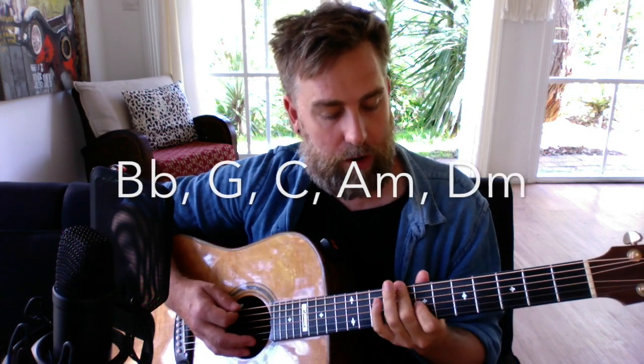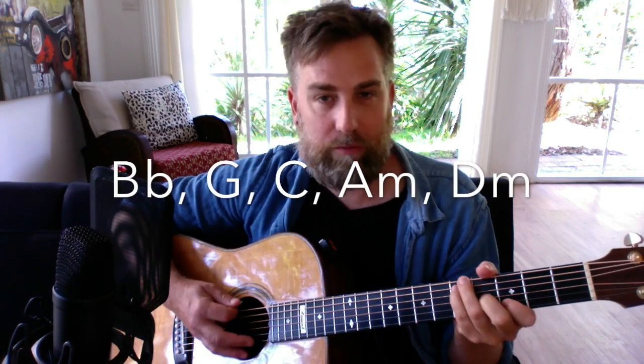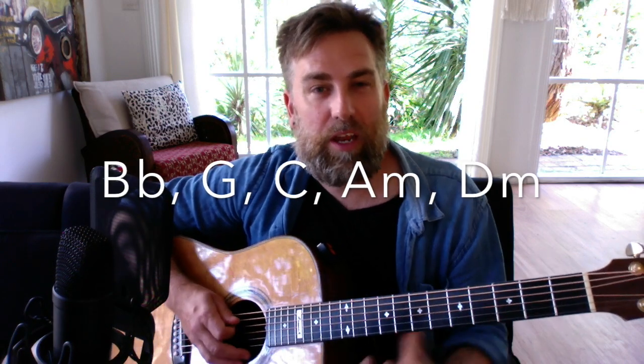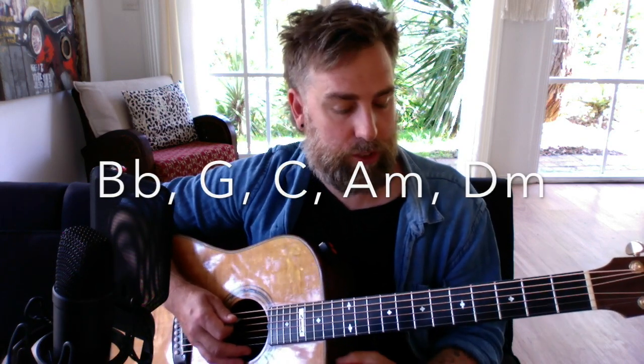Let's get into it. This song is pretty easy, actually. It's based around just a few chords: the first is B flat, but I play it up here on the eighth fret. Then we have G, C, A minor, and D minor — that's pretty much it.